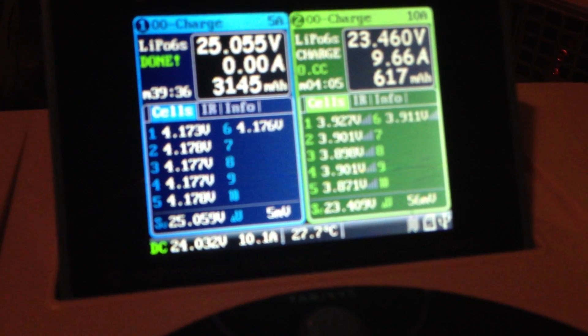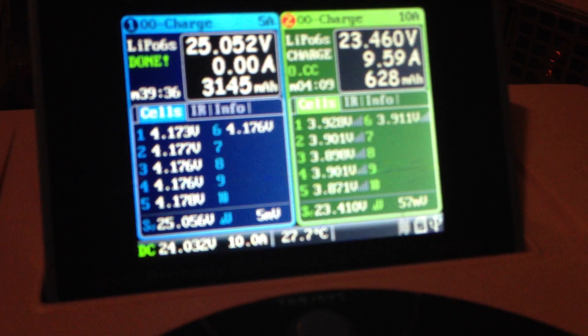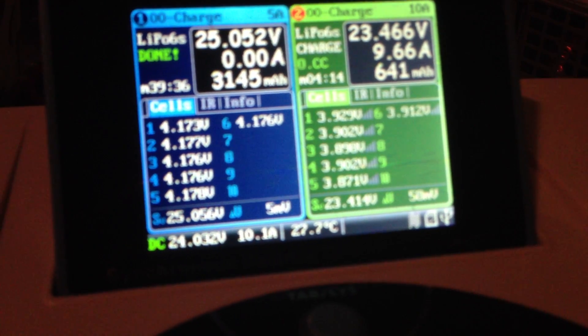This will give me some of that flexibility to do that by having the two different chargers in here. I've used two iCharger 3010s in the past, so I'm going to use this one at the field.